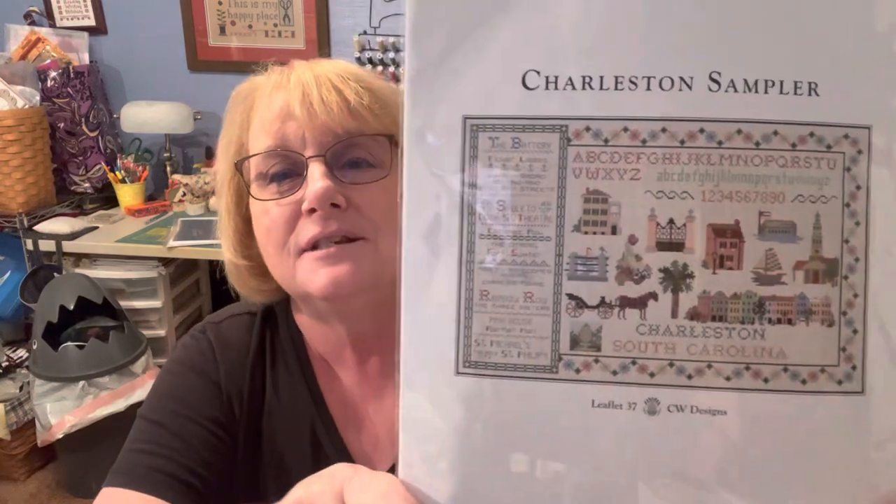The next one — the word was Sampler. I met this lady last time I went to Panda's Crossing and she's going to know already who she is. Congratulations, Cara Ponder — she recognized me in the store, and I was like, oh my goodness. This is a Charleston sampler. Congratulations, Cara — be sure and send me an email so I'll know where to send it.